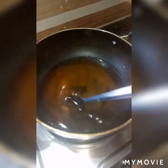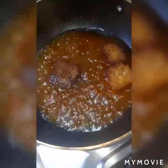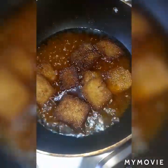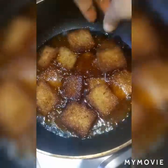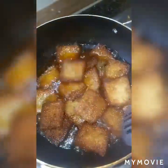Once our sugar syrup starts boiling, add our bread pieces into it and mix it properly.